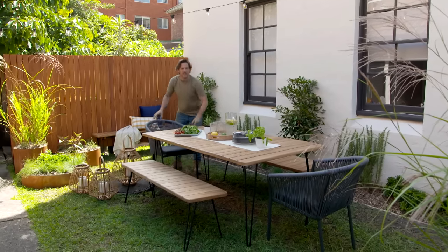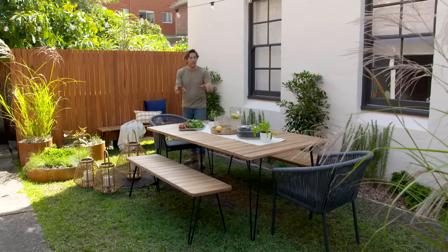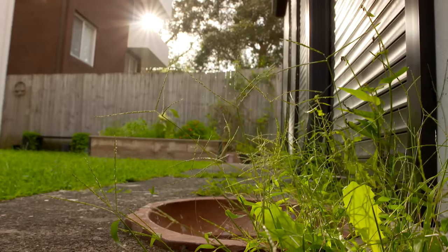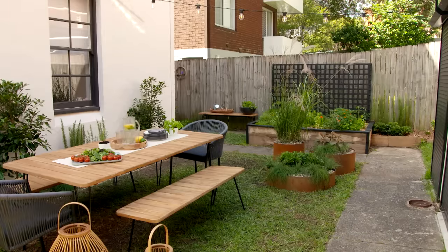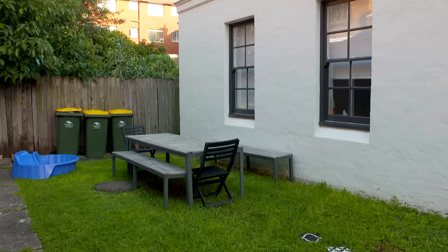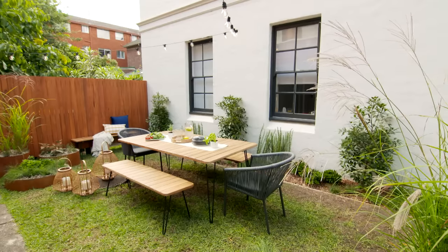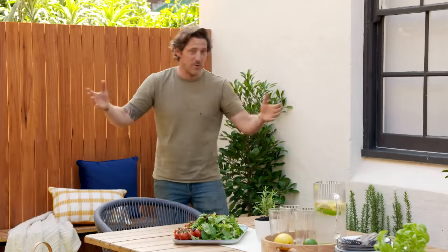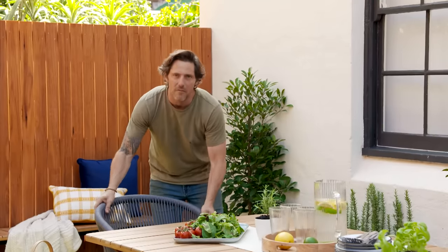A little bit of styling, some festoon lighting, and the garden is looking incredible. Can you remember what this looked like when we first got here? It was uninviting and nobody wanted to spend any time out here. The bins — well, we've screened those; they've gone. The veggie patch has been updated and makes you want to get your hands in the dirt. And we didn't really do anything about the building, but who cares when you've got an amazing garden like this. This is the perfect spot for outdoor living.